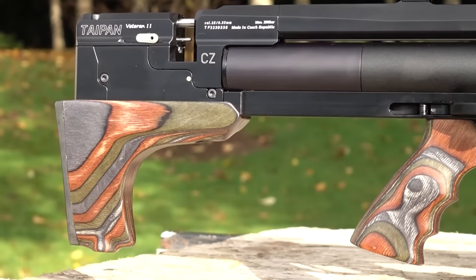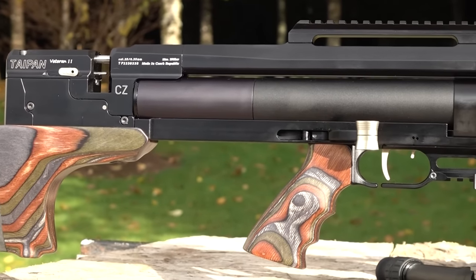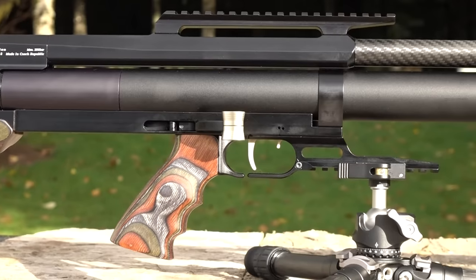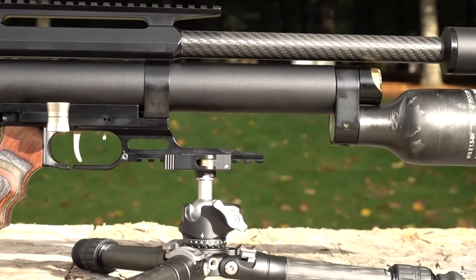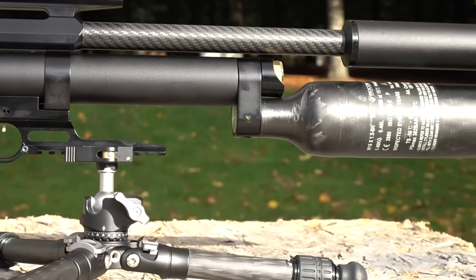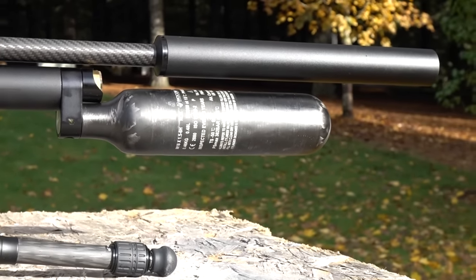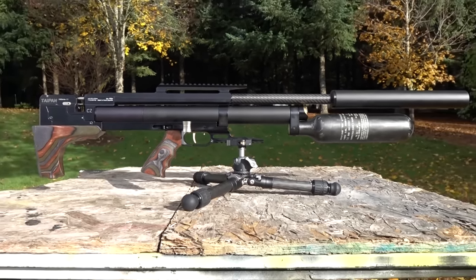This right here is the green laminate version — it also comes in gray laminate and synthetic. It comes in 22 and 25 caliber. You can either get a 700-millimeter barrel like you see here today — these are CZ barrels, which many consider to be the most accurate in the world. You can get the CZ barrel in 700 millimeter as seen here or also 550 millimeter.